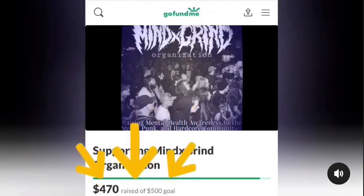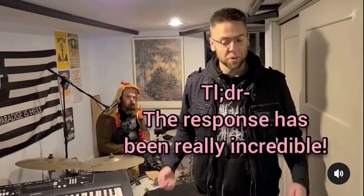I just wanted to make this video real quick to say thank you to everyone who's donated so far. Today we filed official articles of incorporation. We're one step closer — literally the first step — to becoming a legitimate organization.